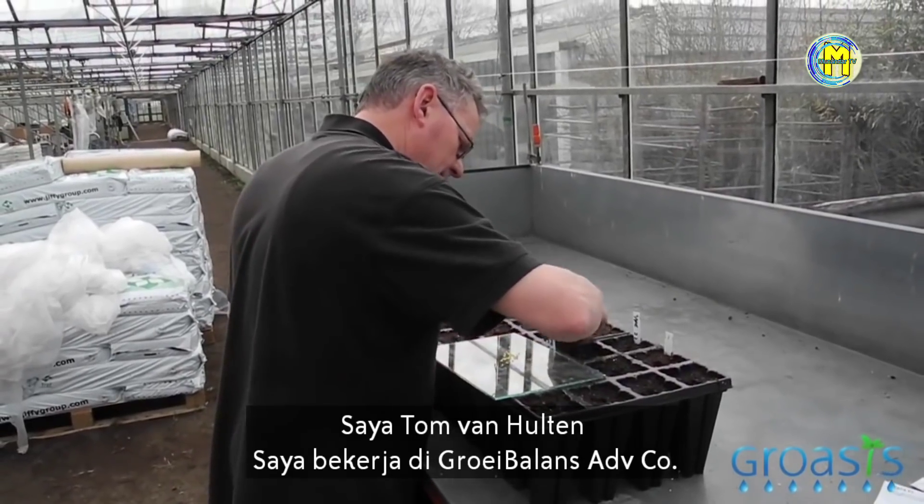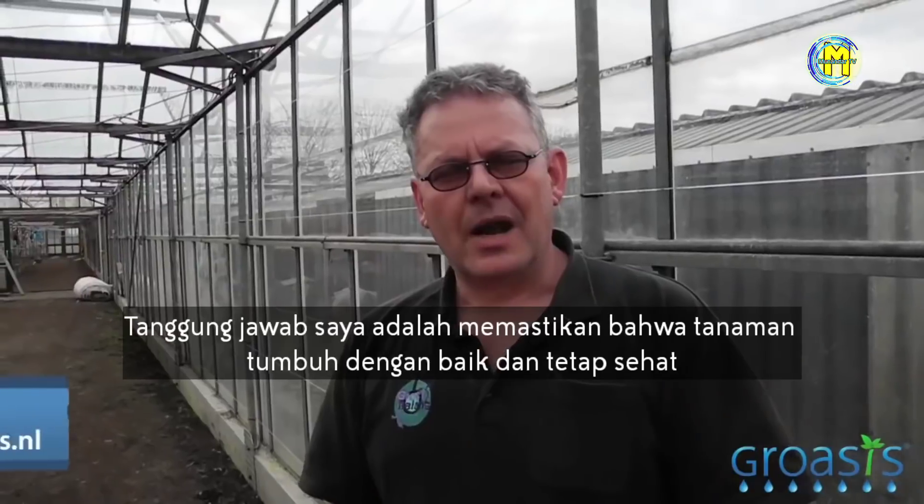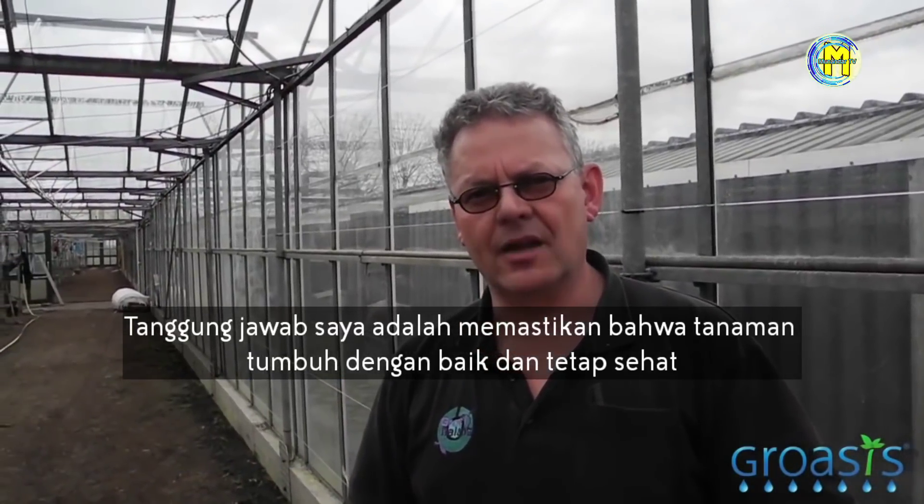I'm Ton van Hulte, working at Growth Balance advising company. My responsibility is to make sure that the crops are growing well and keep healthy.